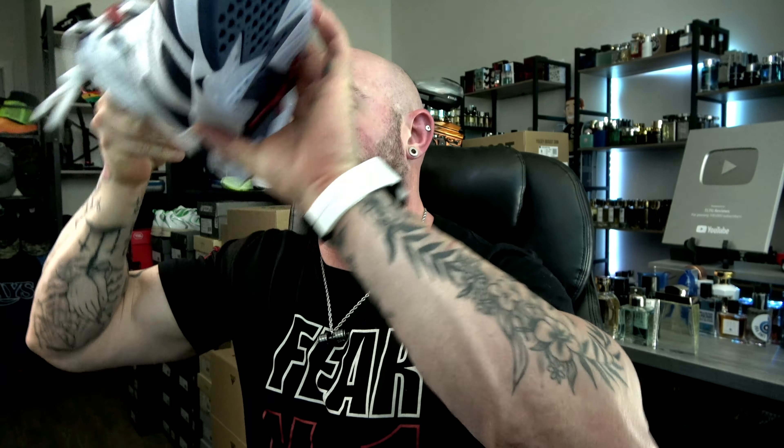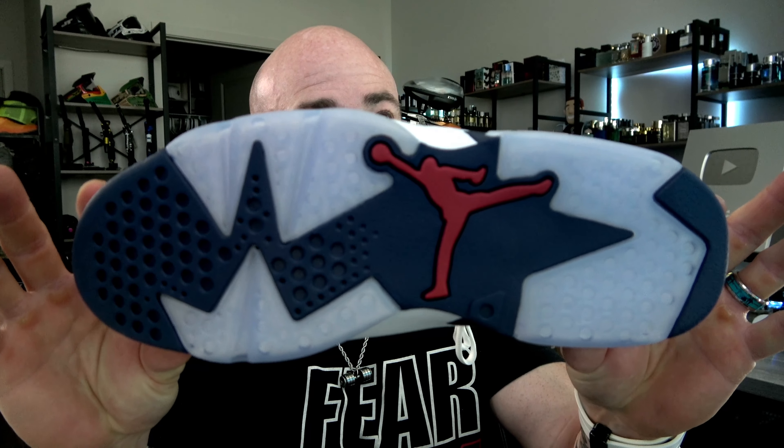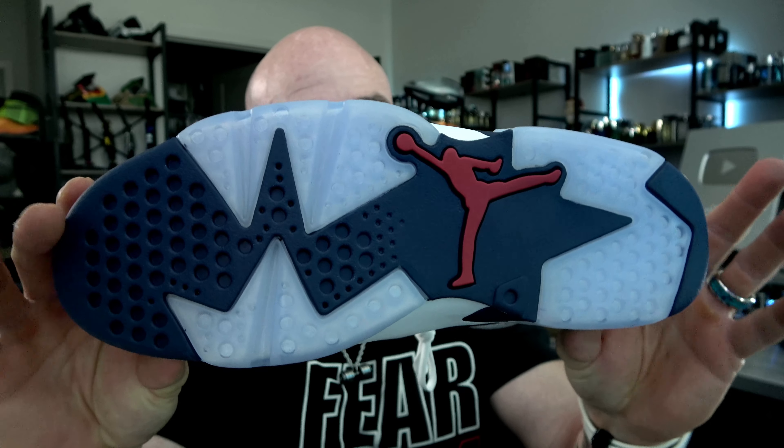Double wax paper — cha-pow! Here we have it, one of what has become one of my favorite silhouettes — known as the Jordan Retro Six. Beautiful Olympic colorway, and the Olympics are going on right now. Beautiful bottom — navy blue, red Jumpman, icy sole.